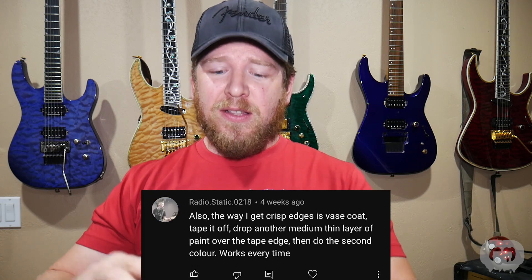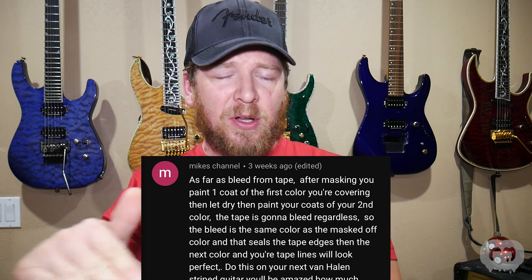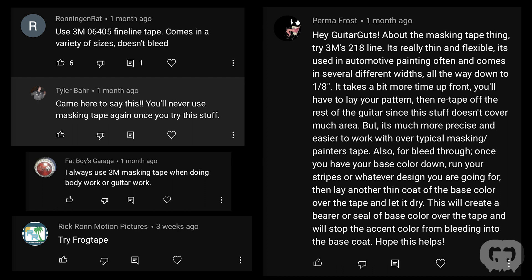One of the big things everybody was talking about was tape bleed. When I painted the bevels and taped them off, I was getting some tape bleed. A lot of people said I should repaint the first color after doing the tape, sealing small gaps so the next coat won't bleed through. Someone else said to seal the edge with clear coat instead — do your two colors, put your tape on, throw a coat of clear, and when you add the third color you won't get tape bleed. There were also a lot of tape suggestions I may experiment with.